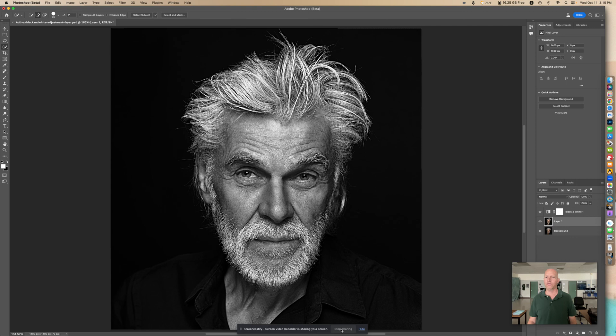And there you go. That's how you can get a black and white gritty look on your photo.